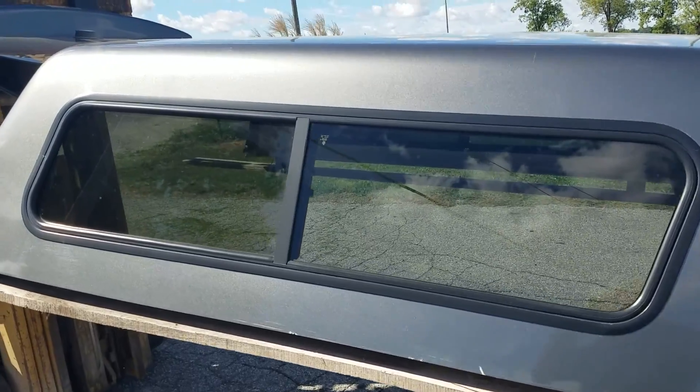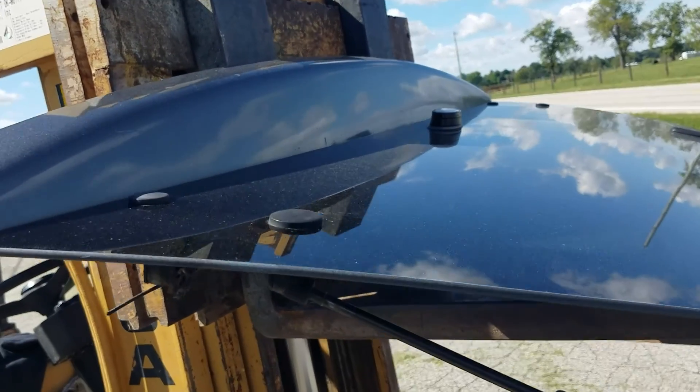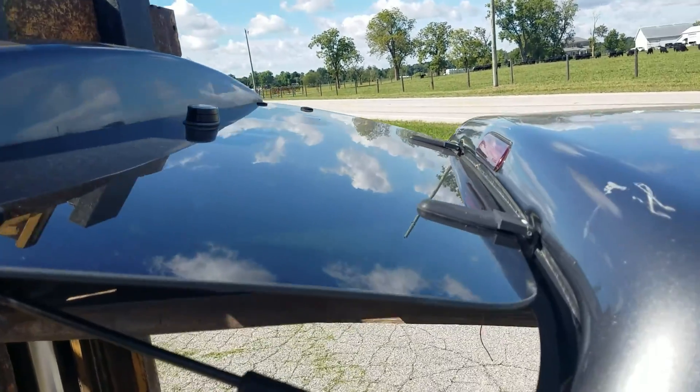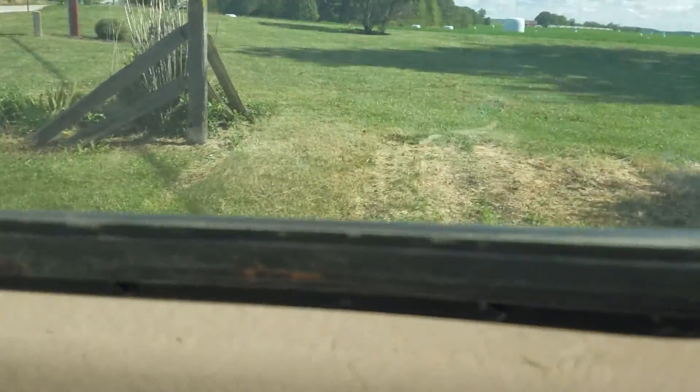It has half side sliding windows on the side and slam latch rear doors with a single locking T-handle. The door skirt is painted the same color as the truck — gray — and it's a frameless back door.